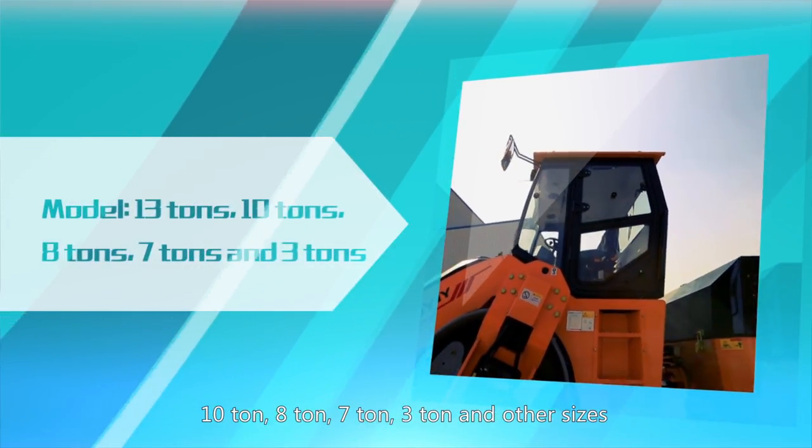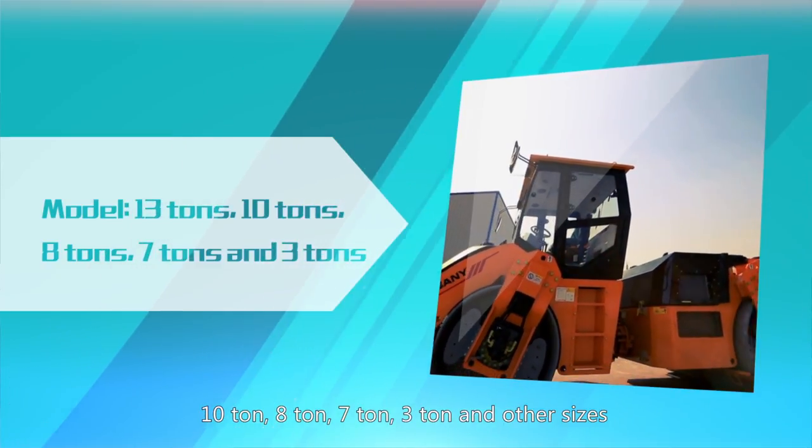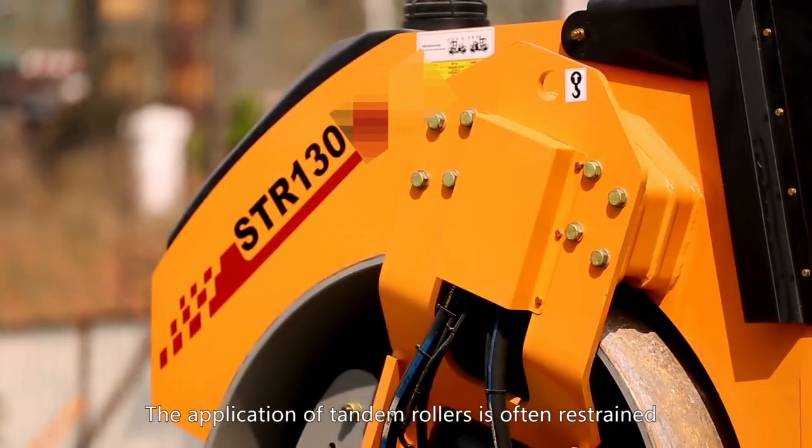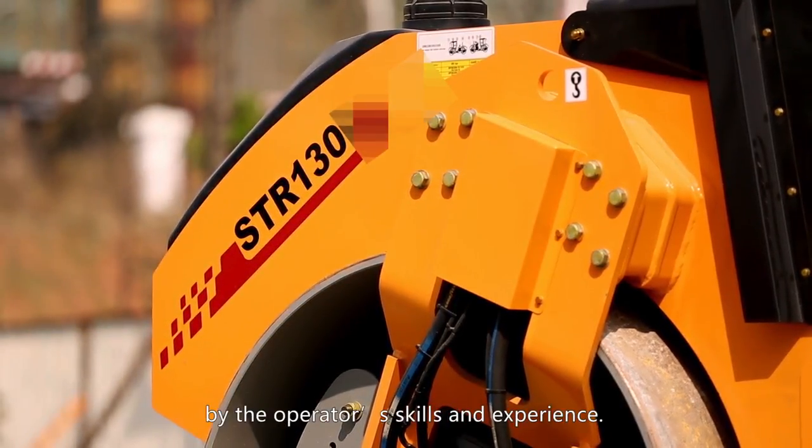Models include 13 ton, 10 ton, 8 ton, 7 ton, 3 ton, and other sizes. The application of the Tandem Roller is often restrained by the operator's skill and experience.